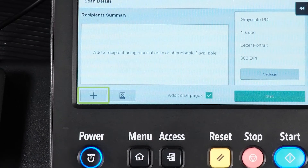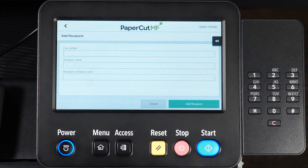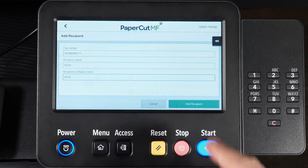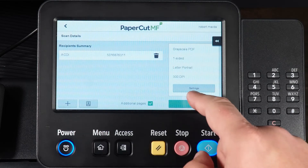You can select to manually input information or access your phone book. Let's start with manual entry. Select the box for the fax number and input your recipient's fax number. Then complete the recipient's name and finally the recipient's company name. Add the recipient and select Start to begin the scan.